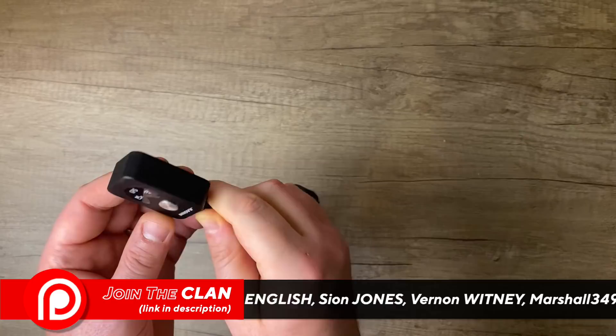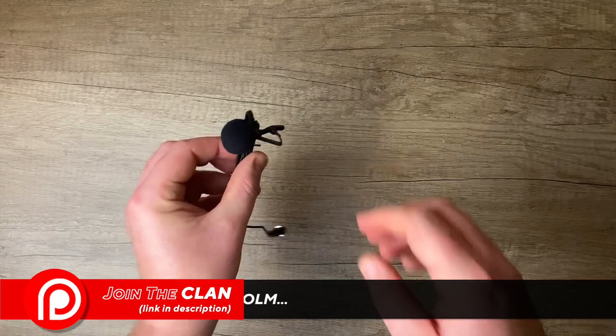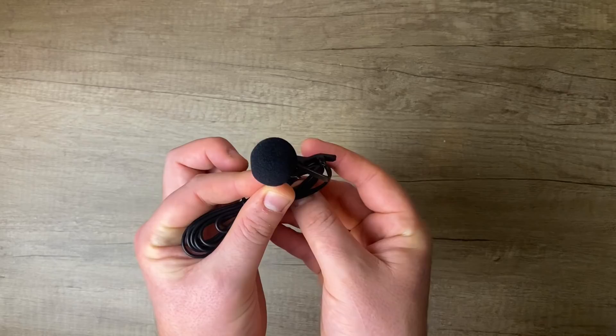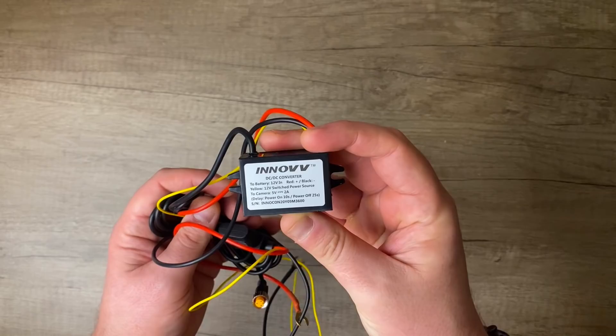There's a remote which you can mount in a variety of locations, meaning you can easily see if the system is operating correctly, as well as manually save files or take pictures. The sound on the previous K2 model was very basic, so there's now an external mic which you can mount anywhere you like. As well as mounting somewhere on your bike to get optimal engine noise, you can even put it inside your lid and do your best vlogging impression.